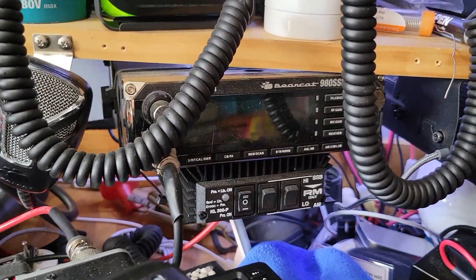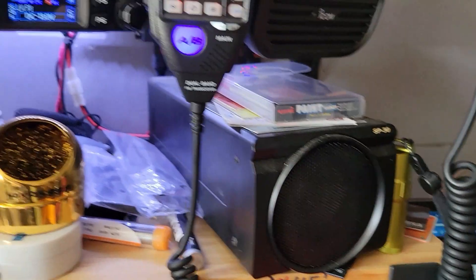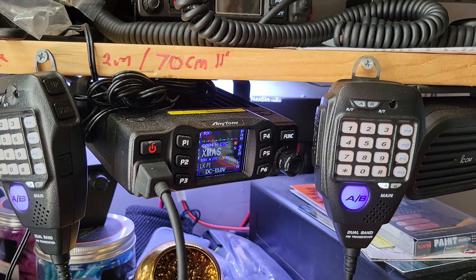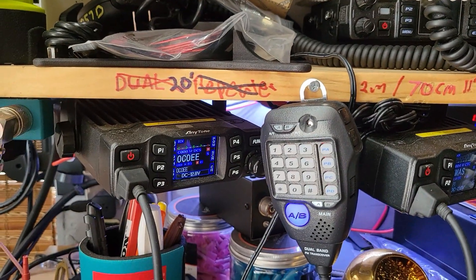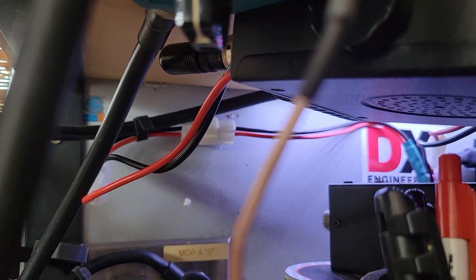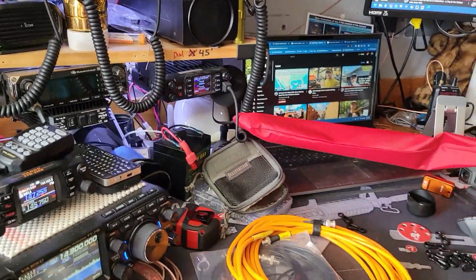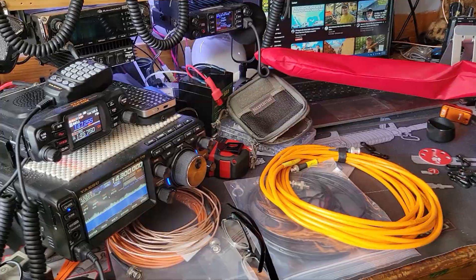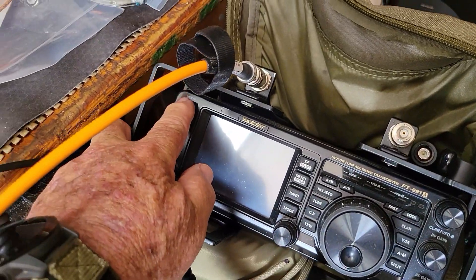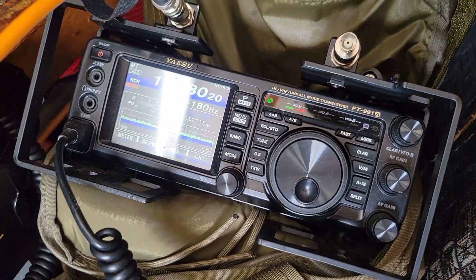Over here I've got a Bearcat AnyTone DMR speaker — still can't hear people on it. There's an AnyTone 778 with a little stubby antenna. It's only got to communicate to a repeater tower about five feet away on the other side of that wall anyway. Running on a 20 amp-hour battery by the way.